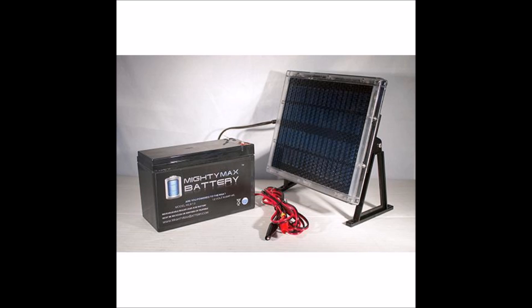What's up YouTube? This is LDS Reliance. The most common question that I get on my solar panel videos right now is, can I directly connect my solar panel to my battery? Do I really need a charge controller?